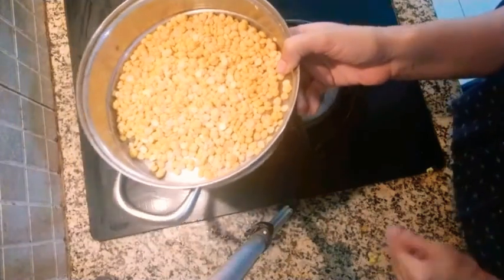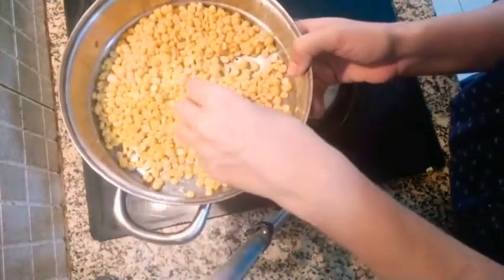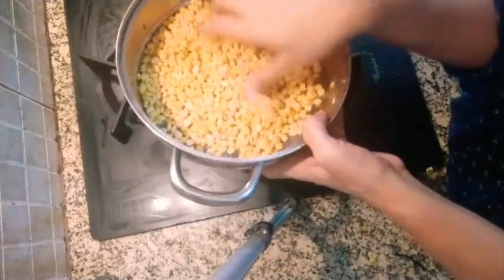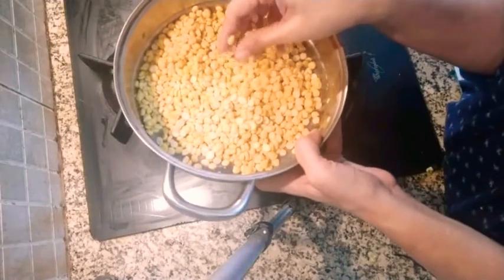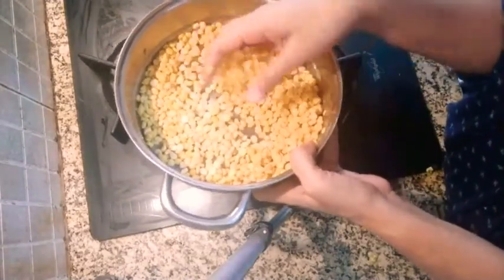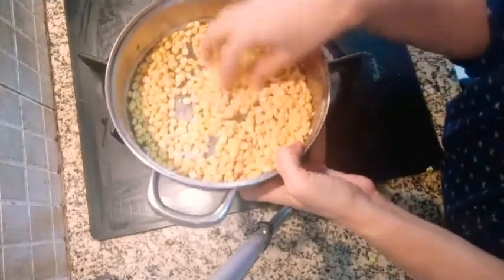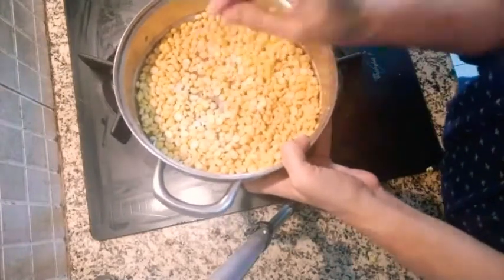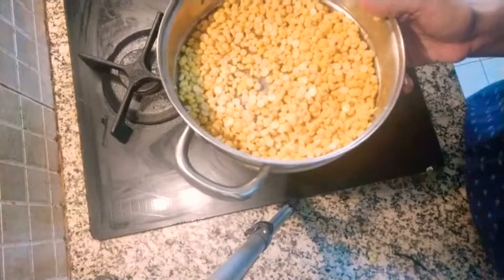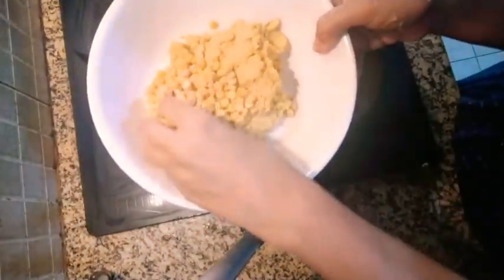We have taken chana dal and we are going to grind it coarsely. If you are not able to make vadas with this — some people are not able to do it — add besan or chana dal flour. We are not going to grind it fully; we are going to keep at least some dal whole. When eating, it tastes very good that way. I will grind and show you, then show you what we are going to mix in.